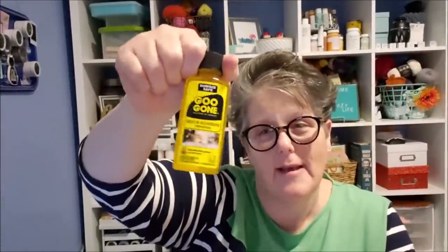I grabbed some Goo Gone. I know it's probably cheaper if I buy a bigger bottle, but these are perfect for what I use them for, which is usually just taking labels off of stuff. The little bottles are fine for me.